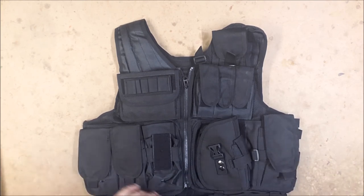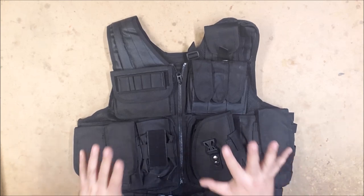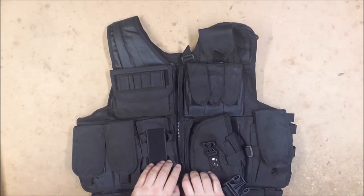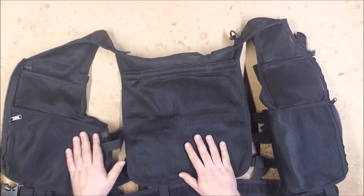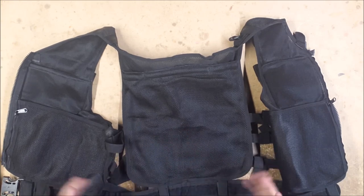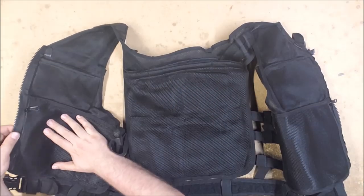The link is of course down in the description to all of their stuff. They sent me two items to review that are fairly nifty. First up is this tactical vest. It's a fairly straightforward vest — not as modular as I generally prefer — but it does have some nice features. The inside is mesh which makes it breathe nicely, and it is padded which makes it quite comfortable.